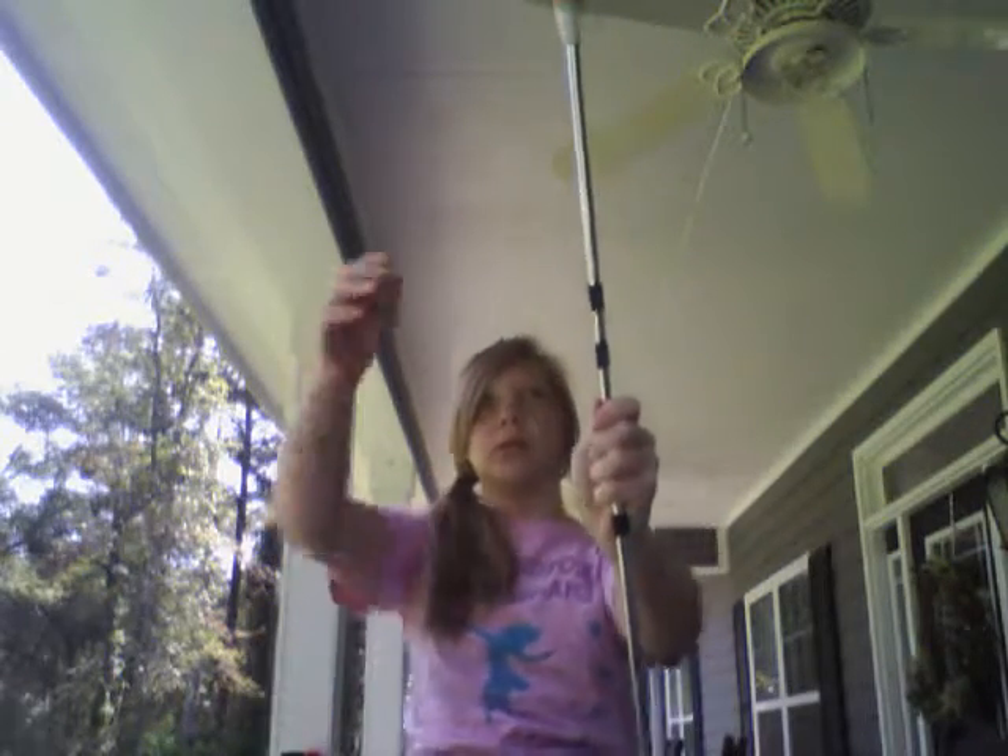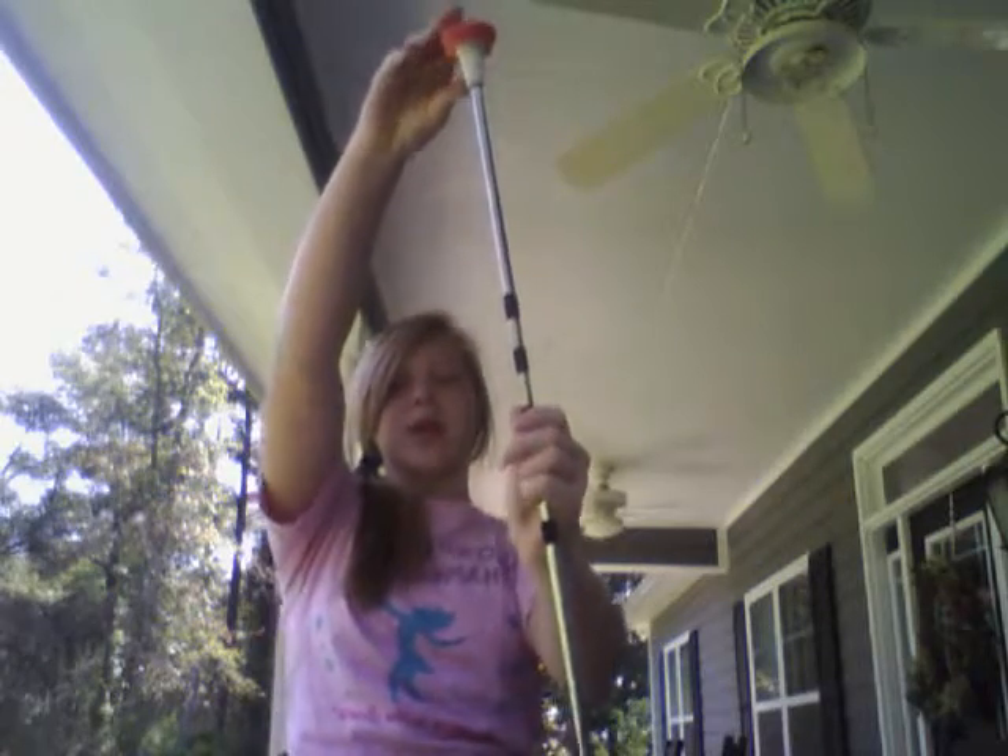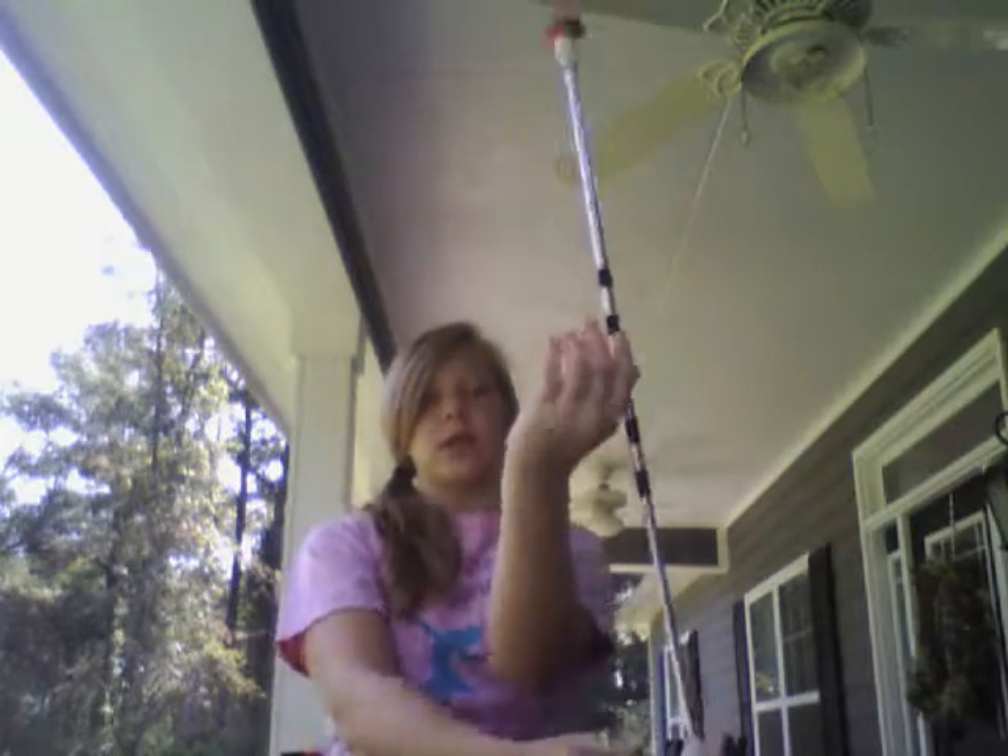Reverse wrist twirls are when the end goes on the other side. It's coming towards you and it's just going to circle down here. It's the same thing but it's coming towards you and it's on this side of your elbow. It's just going to go around.